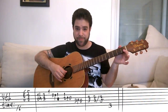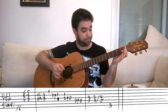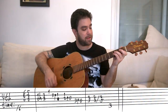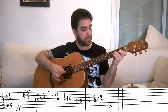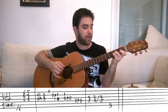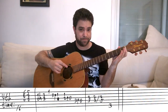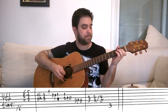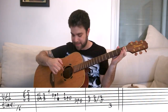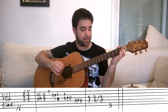For the last lick: bar the first fret on strings one and two, and play strings two and three. Hammer on your third and fourth fingers on the third fret on strings two and three. Then play strings one and then two. Then pull off the third and fourth fingers from the second and third strings — this automatically plays the third string.